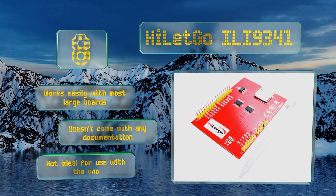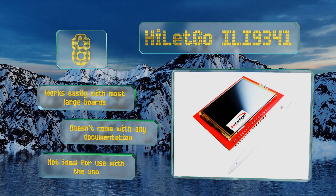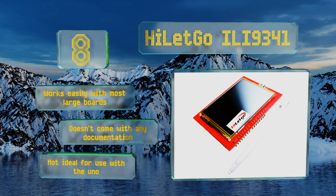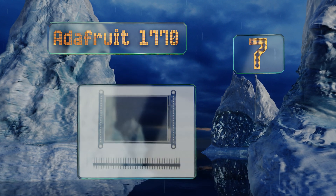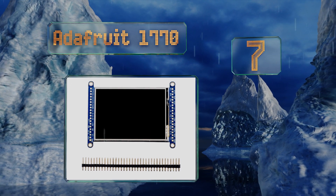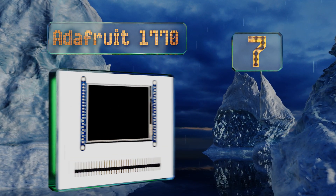It works easily with most large boards, however it doesn't come with any documentation and it's not ideal for use with the Uno. At number seven, the Adafruit 1770 detects the pressure from a stylus or fingertip to gather touch data and is designed for eight-pin control.